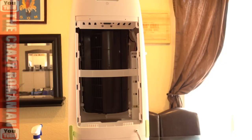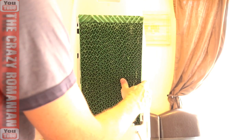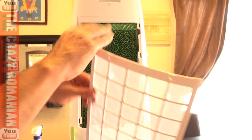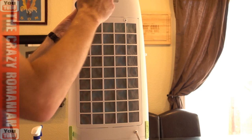The reassembly is really, really easy. I already cleaned this pad. The pad goes back into the unit — it has a certain way it has to go in and then it just slides into its slot. The cover goes up first and then it drops down. Then you have the two bolts to put in — these screws keep everything together.